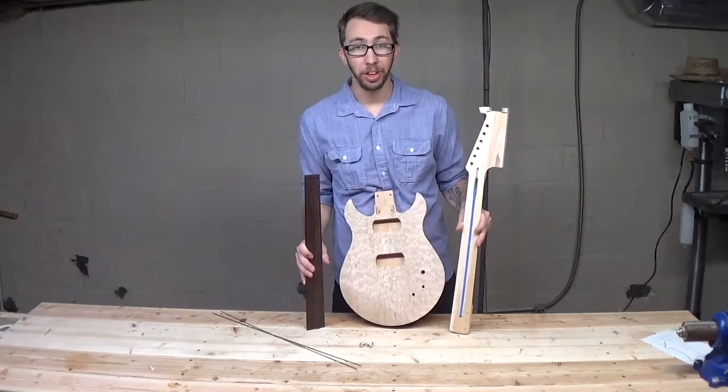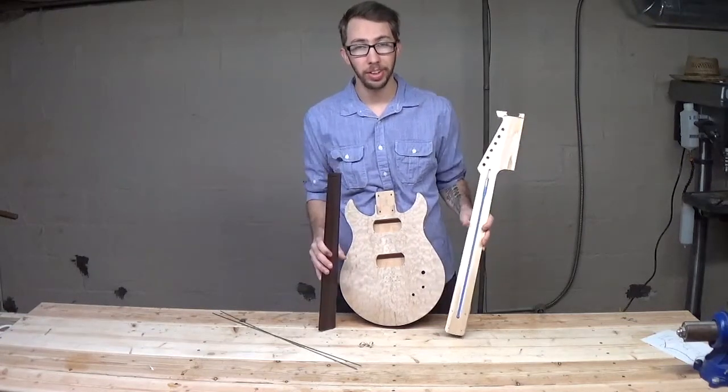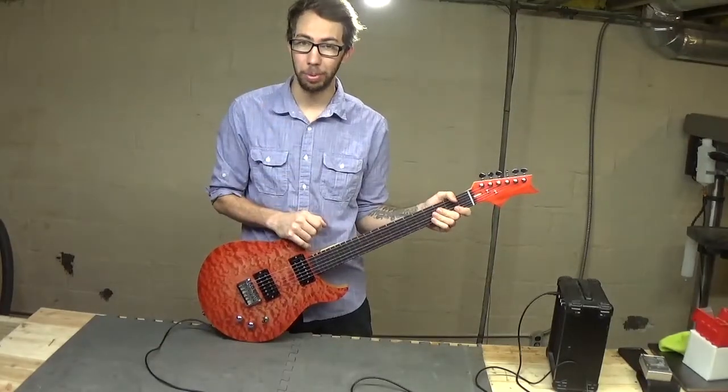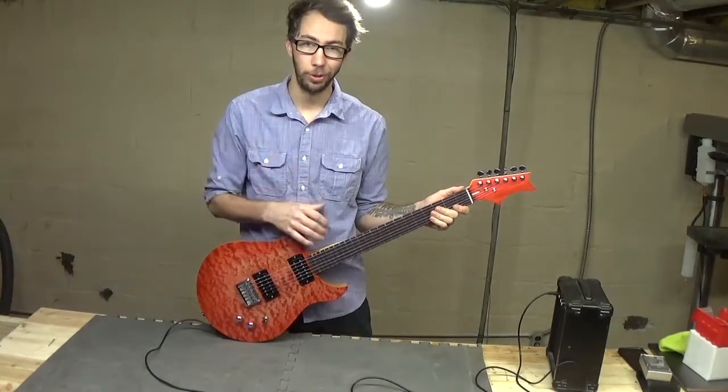Hey everybody, I'm Oakley at OakleyDoesEverything and today we're going to turn this guitar kit into this guitar. But don't tell anybody — it's a surprise birthday present. So stay tuned.